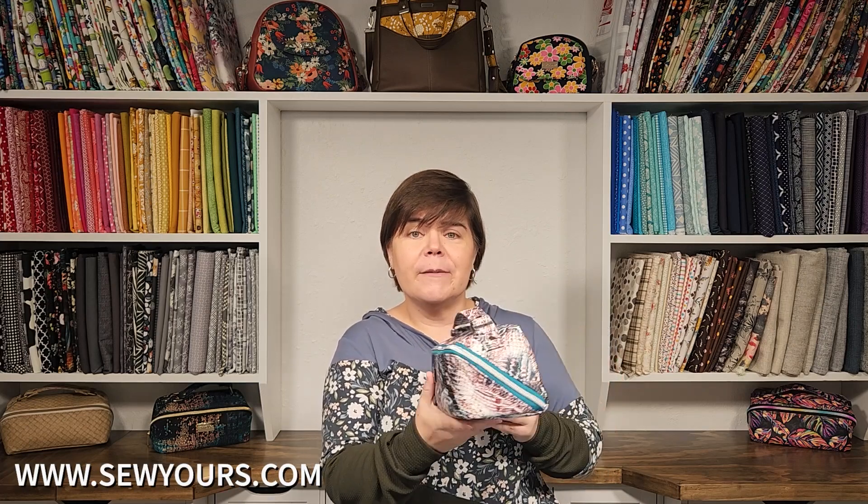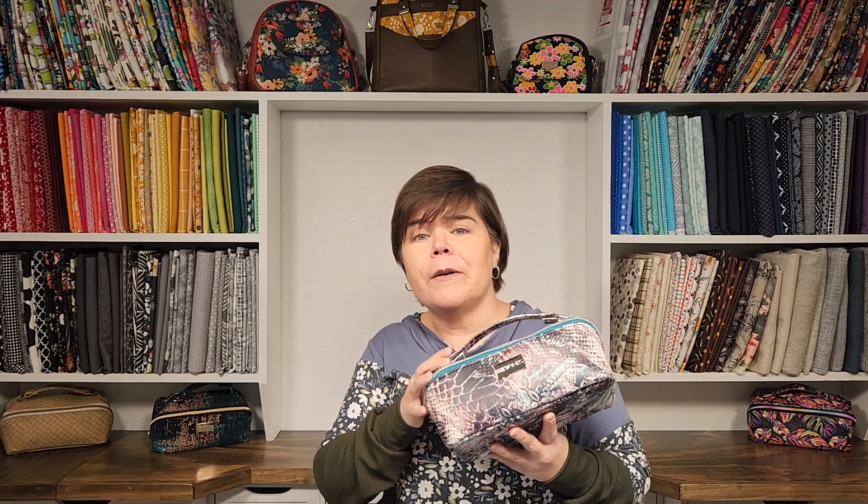First off, let me thank everybody for all of your support with the latest sewing pattern release. If you guys missed it — I don't know how you have because you guys have been cranking them out left and right — please meet the Zip and Grip. This is the latest sewing pattern that I released last Thursday, and some of you are already on your third and fourth Zip and Grips, so I love seeing all of your takes on this pattern.